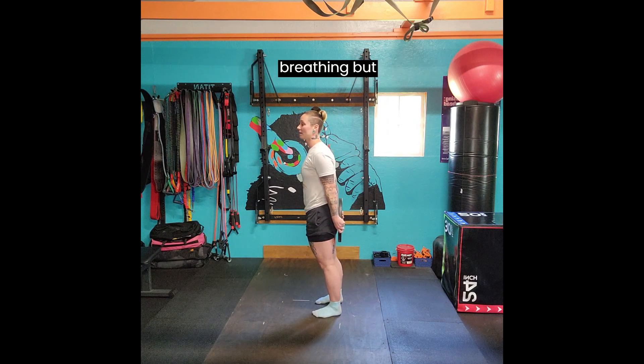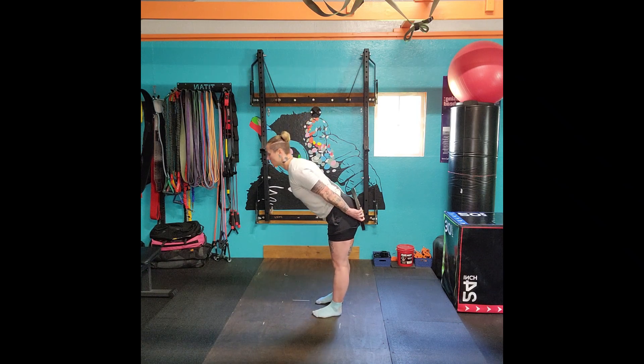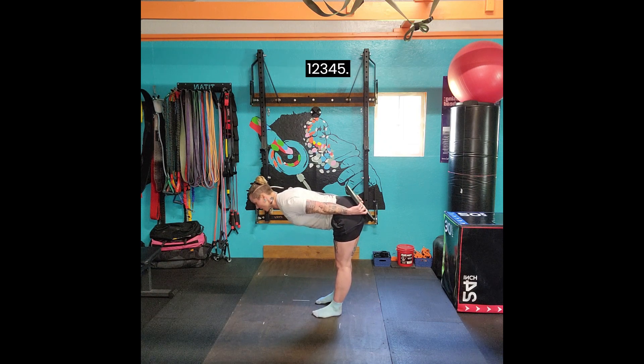Big butt out. And then with the breathing, we're going to do your big butt out — but still bracing, so we're still engaging that core. Hold for three to five seconds: one, two, three, four, five. And big butt out.